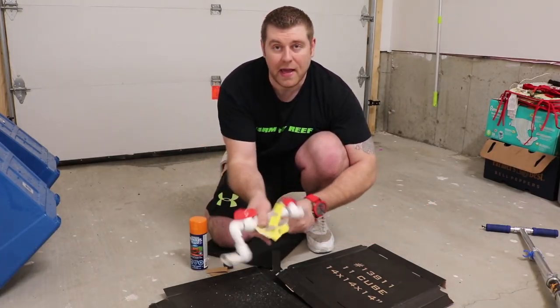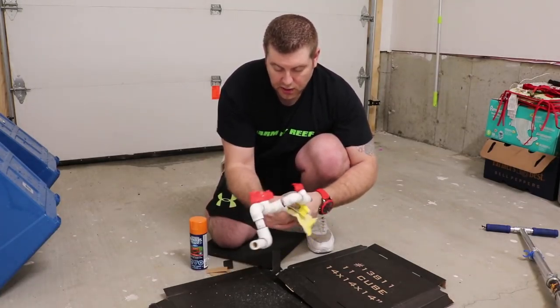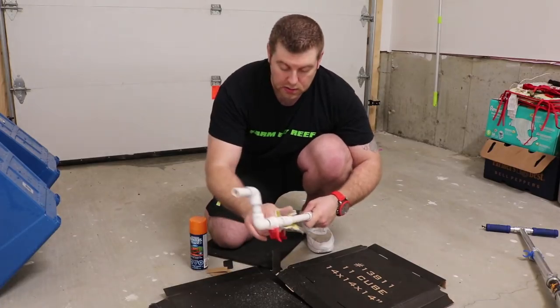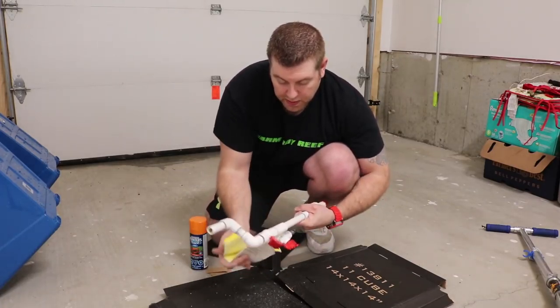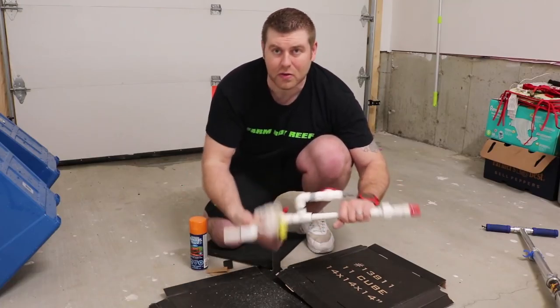Just get that paint on and it'll stay on there forever. It's not going to hurt anything and you're good. So just take all the shine off, remove any excess glue, and then we're going to start painting this all up to make it look really nice and get it back in the tank. Just take a little bit of extra time and go around and get all the glue off.